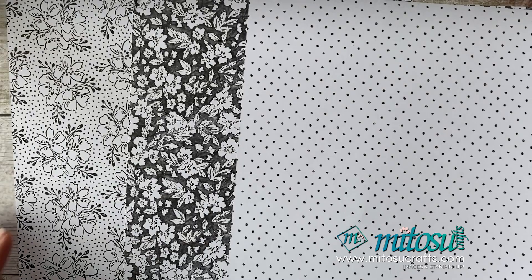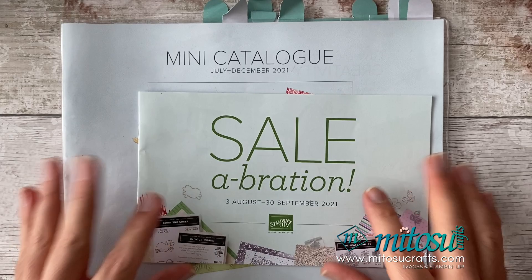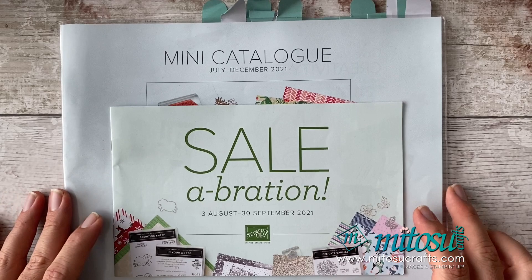These papers are free with a £45 spend — 12 sheets, four of each design in the pack, so you can make some lovely cards with this paper pack. The Sale-A-Bration brochure and the new mini catalogue both launch very soon. If you haven't got a copy of the catalogues please contact us and we'll be happy to pop one in the post to you.